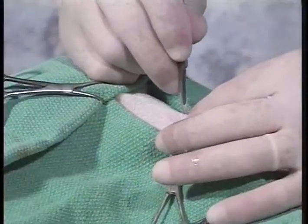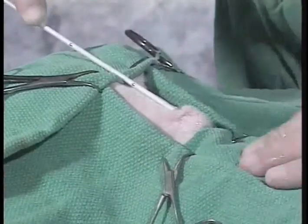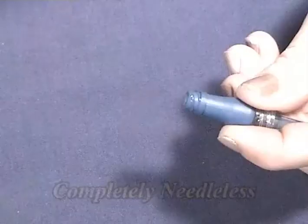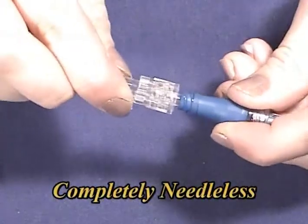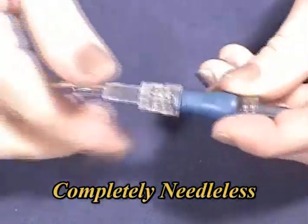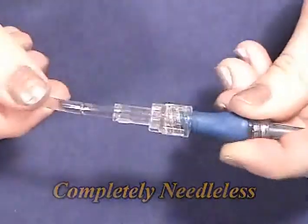A brief surgical procedure is required to implant the tube under the skin of the patient. Once implanted, the GIFT tube can remain in place for long-term treatment of months at a time. Our unique system utilizes needleless connectors to connect the patient to the fluid source, so there is no chance of injury to the owner or patient. All injectable medications can be administered through this needleless port.